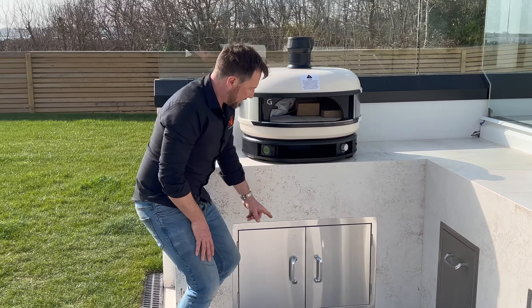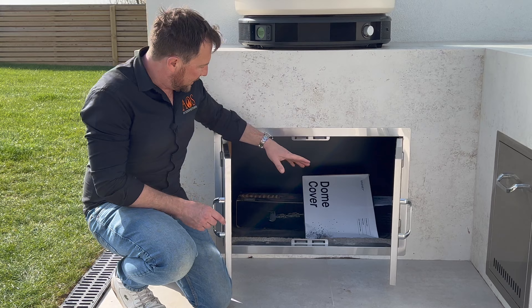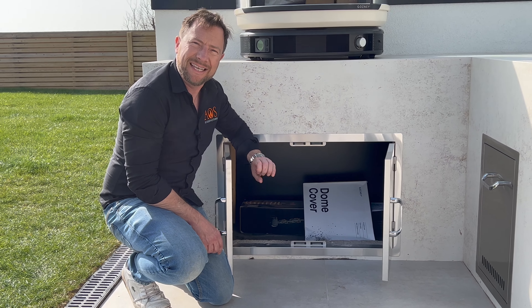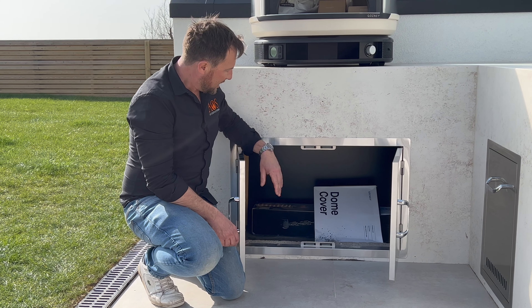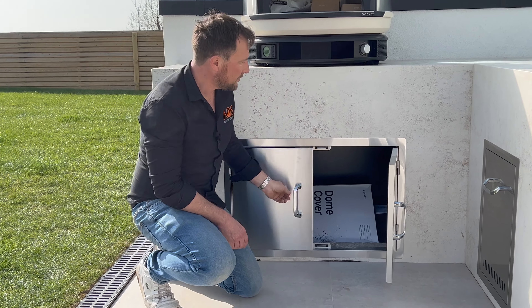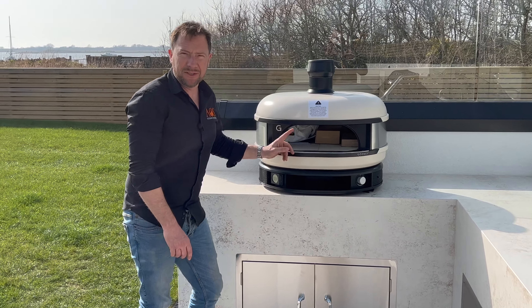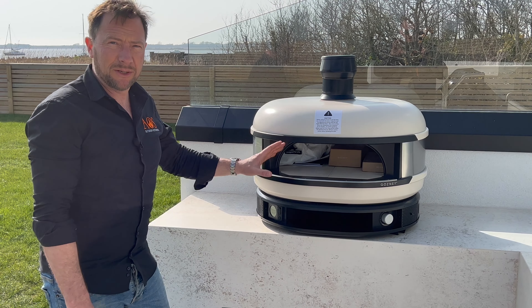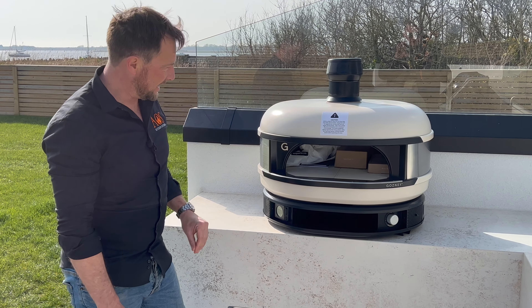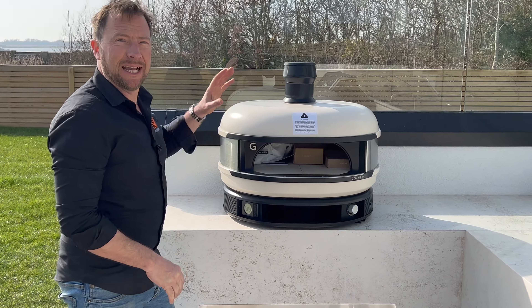Come across here, there's a double access cupboard that has been lined out inside with a waterproof plastic lining, so the customer is going to keep cushions in there from their table and chairs. It can also store the tank for the Gozney pizza oven. And that brings us on nicely — just above us is the new Gozney Dome. We don't sell them ourselves but the customer got one, and they are a really good pizza oven. They're dual fuel — wood and gas — so it'll be interesting to see how he gets on with it.